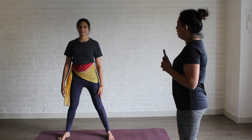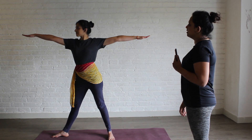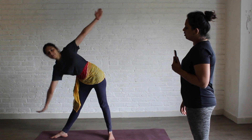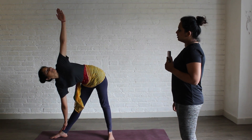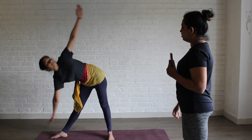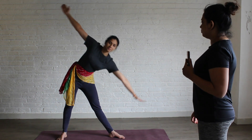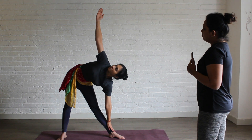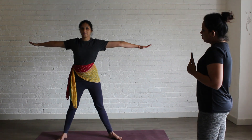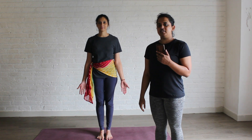Open your legs. Keep your right foot out. Inhale, take both your hands up. Exhale, go down. Look towards the ceiling. Stay here for 10 counts. Then inhale, come up. Right foot in, left foot out. Exhale, go down. Stay here for 10 counts. Inhale, come up. Get both your legs together in Samasthiti.